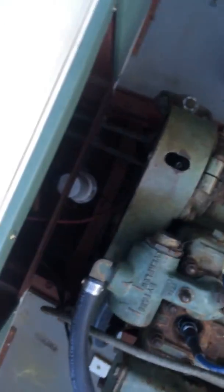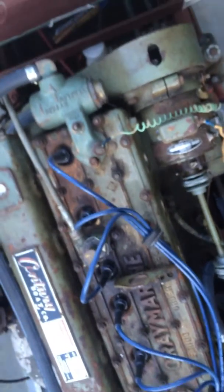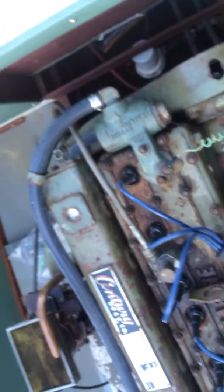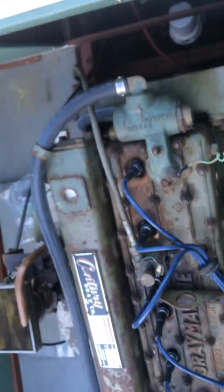The ground cable on the battery is way too short. If the battery goes into the right position, the cable will actually touch on the flywheel, so that's going to need to be replaced. But it is the ground cable, so it's not like it's going to spark — you just need to get that replaced.